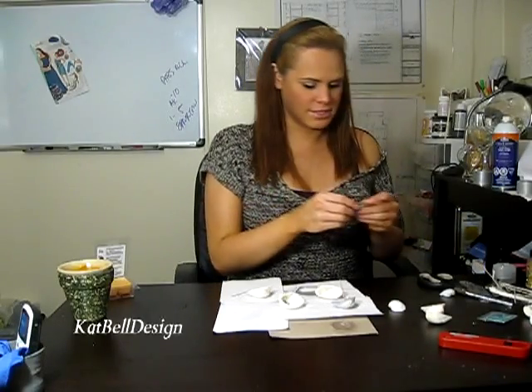Now we're going to pour our wax. It's almost all melted — we probably have to wait just a few more minutes. I'm trying to think of something to stir with. I'll use this piece of cardboard. There we go, it's almost ready.